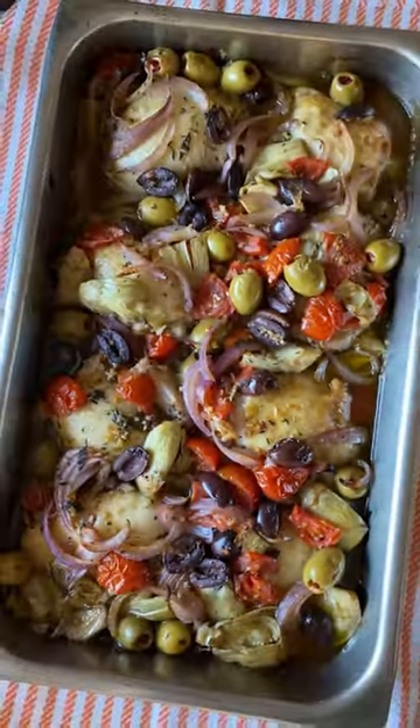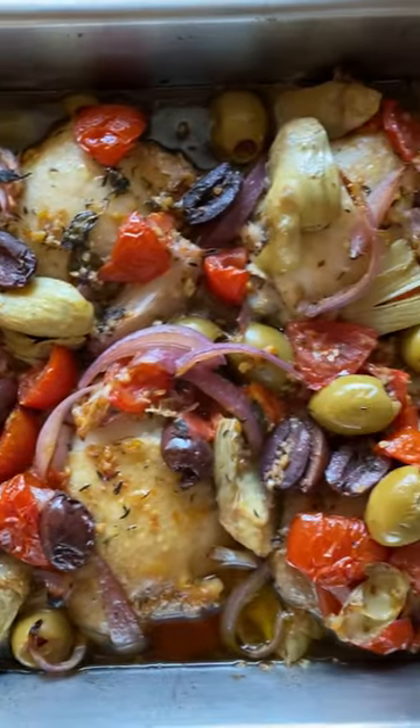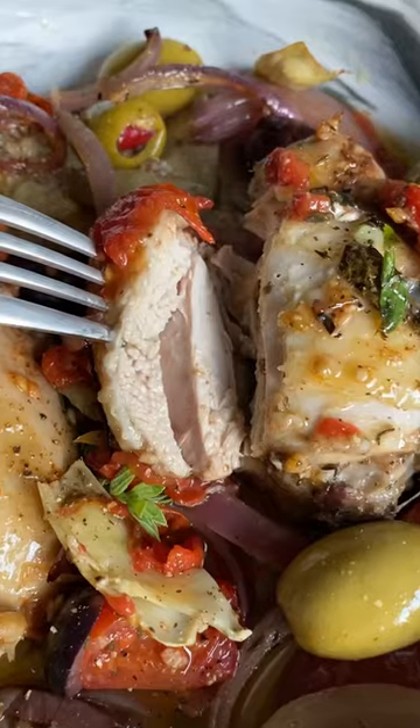If you hate cleaning multiple pots and pans for dinner prep, let me show you how to make my one pan roasted Greek chicken salad.